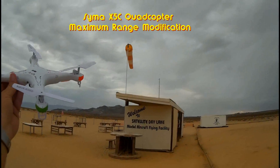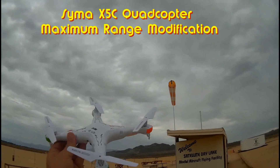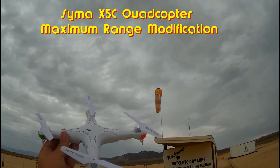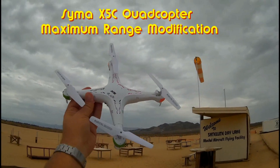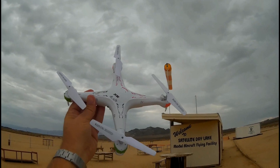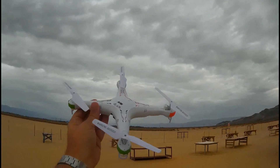Hello and welcome back to Satellite Dry Lake Moto Aircraft Flying Facility. I've been unimpressed with the range I've been getting on my SEMA X5C. I've noticed it only gets to about 45 meters, about 150 feet — that is about the advertised range of this quadcopter.